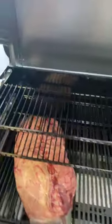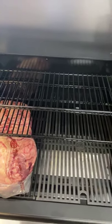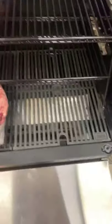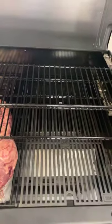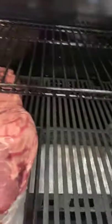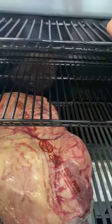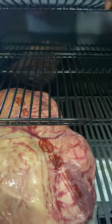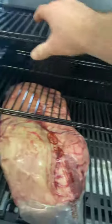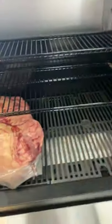You can find us online at theBBQHQ.com — T-H-E-B-B-Q-H-Q dot com. We've got it and we're doing free shipping. Tim — the top shelf seems high, maybe for ribs? It's the same height — that five and a half inches is your sweet spot.